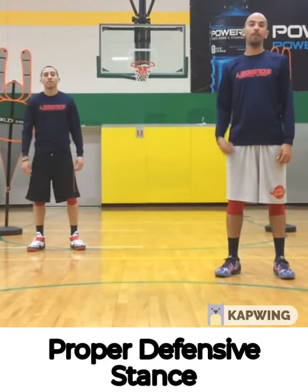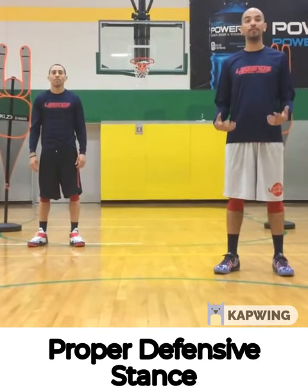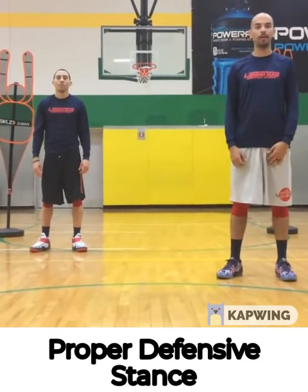Hi, I'm Coach T. I'm Coach Mike. We're back here again. Today we're going to show you guys the key to having a great defensive stand, how to stay in front of a defender, and what you do with your arms while you're playing defense.